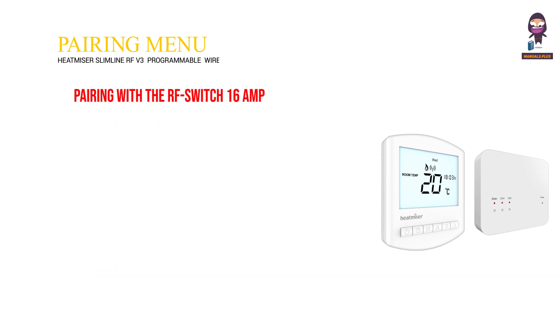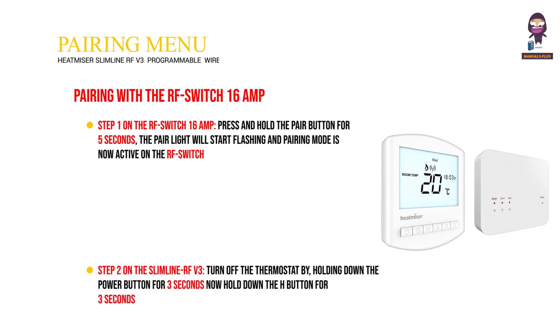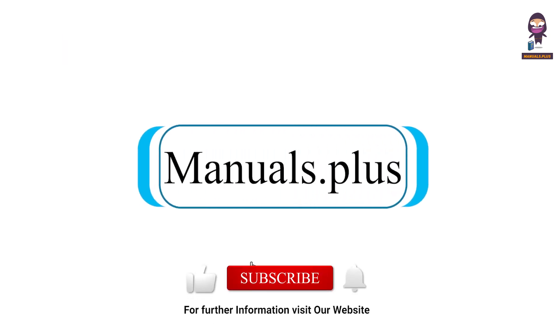Pairing with the RF Switch 16A. Step 1: on the RF Switch 16A, press and hold the pair button for 5 seconds — the pair light will start flashing and pairing mode is now active on the RF Switch. Step 2: on the Slimline RF V3, turn off the thermostat by holding down the power button for 3 seconds, then hold down the H button for 3 seconds until you see P1 in the top right-hand corner of the display. For more updates, subscribe to our channel.